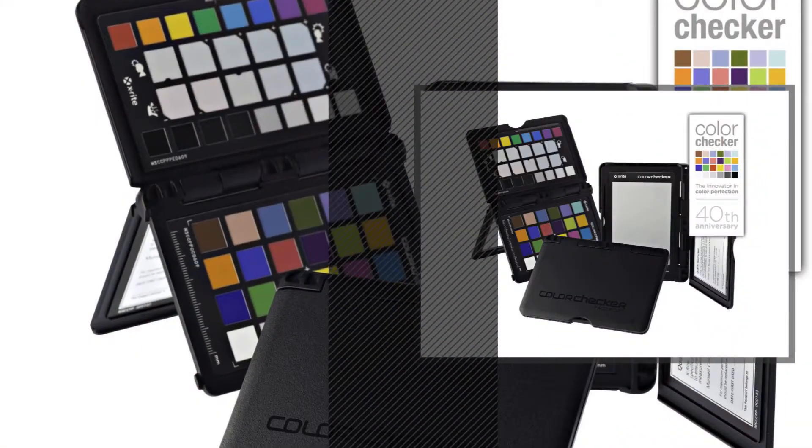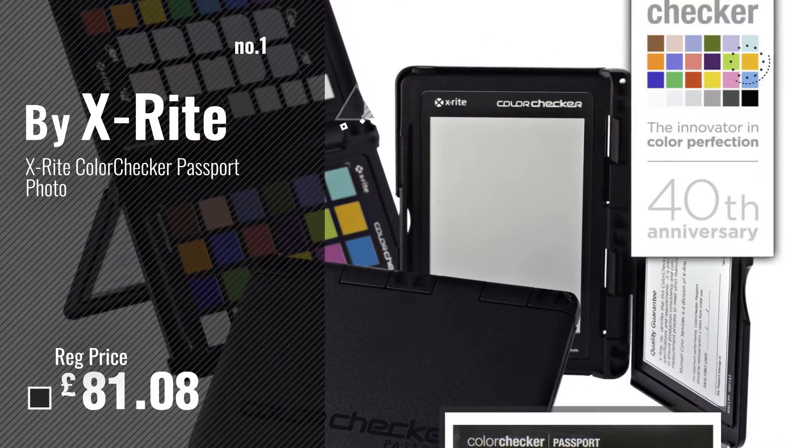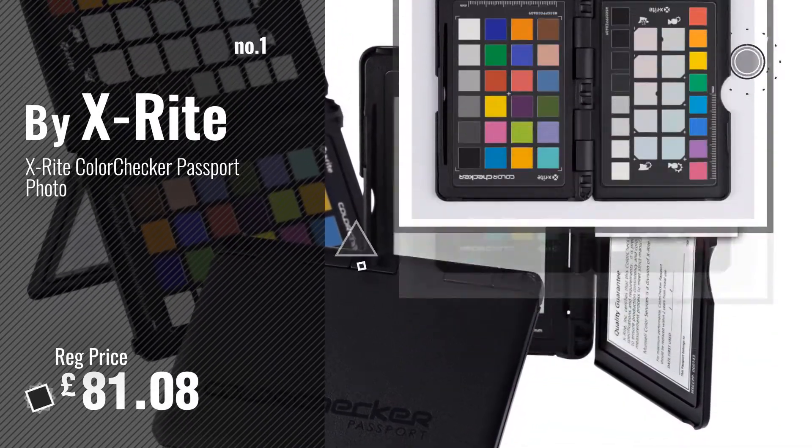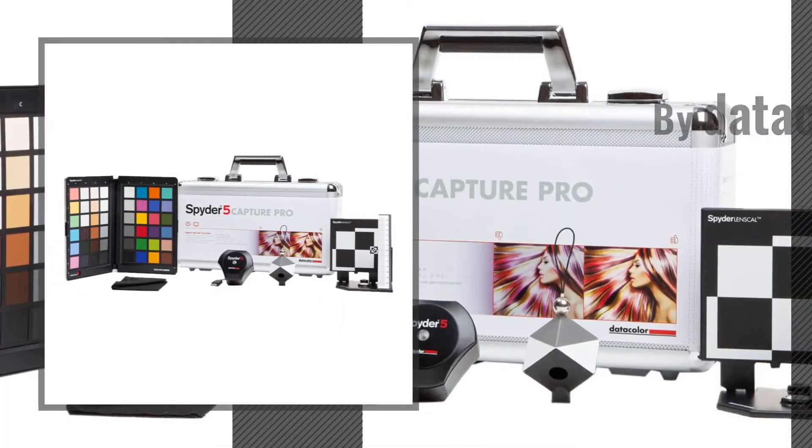Number 1: Best Seller by X-Rite. Number 2: By Datacolor.